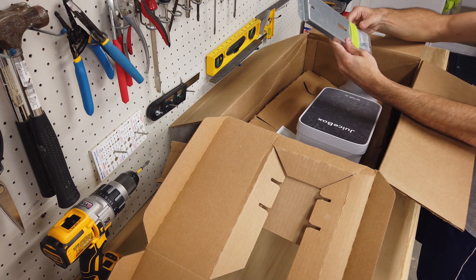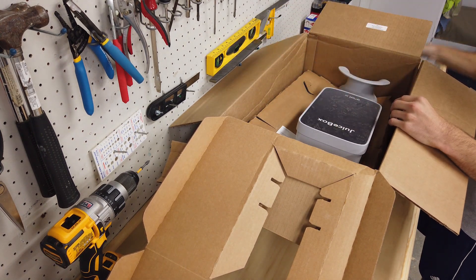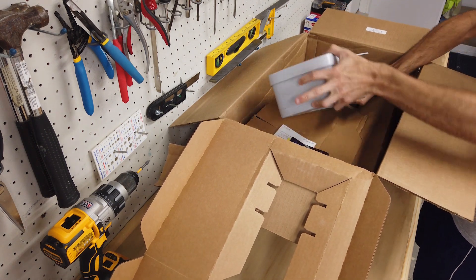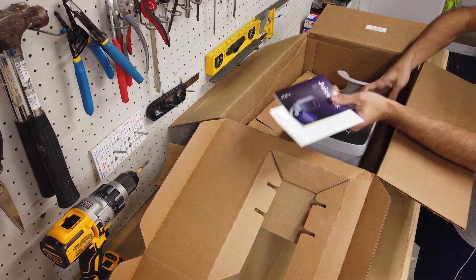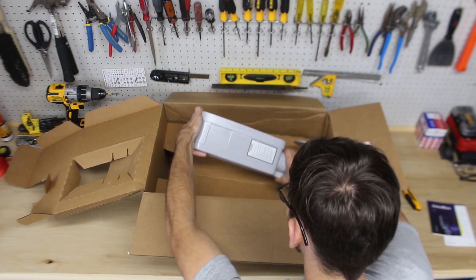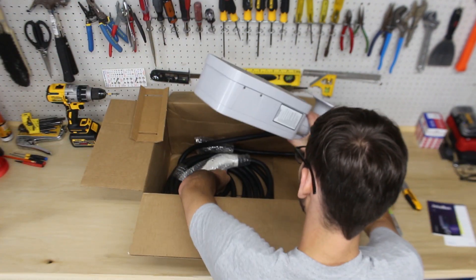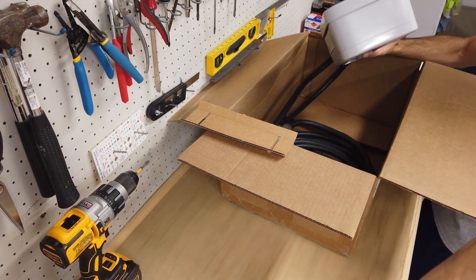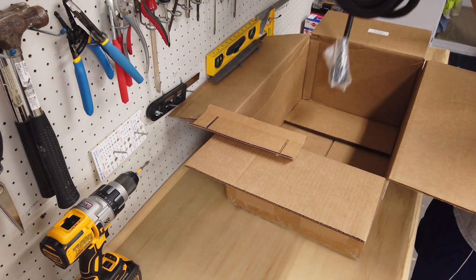So as we can see here, we have some sort of mounting bracket and hardware, and right up top we've got our main unit as well as some instruction booklets. Let's get this thing out of the box. You can also see there's a set of keys and the unit itself with the charging cable.